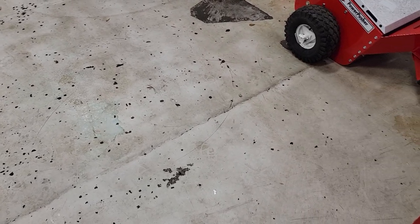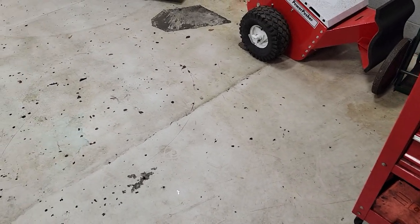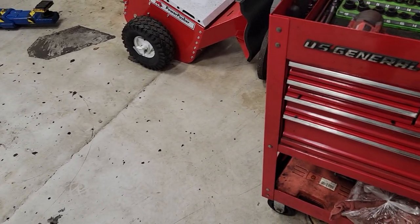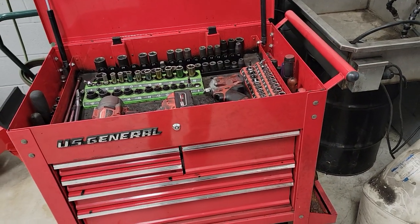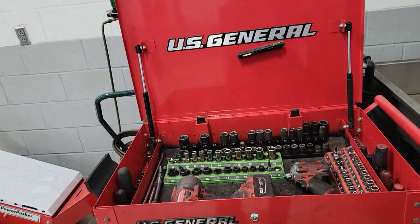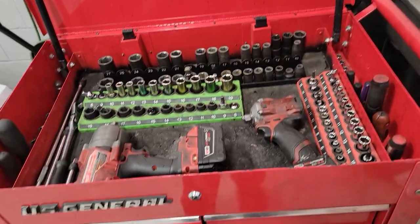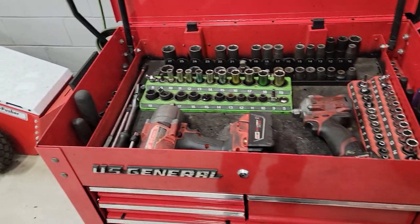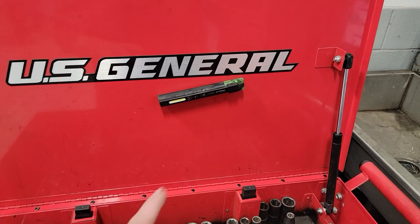What's up guys, welcome back to another video. Today we're in the shop by myself, it's Saturday, so I figured I'd do a tool cart slash toolbox tour slash update. We have a whole lot of nothing going on so might as well do something productive. I haven't put out a video in a while, so we'll start off with the tool cart and then move over to the toolbox.